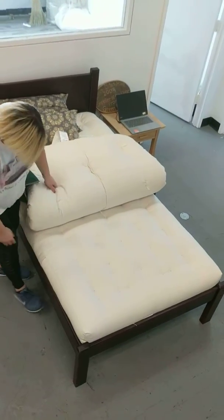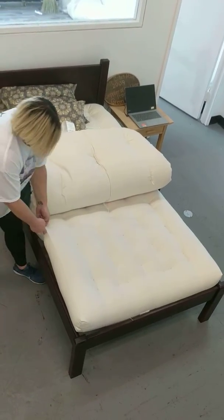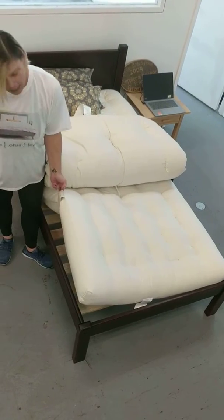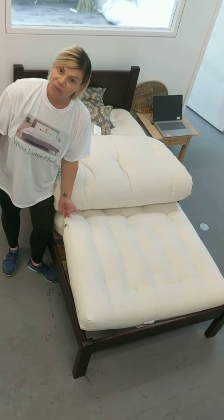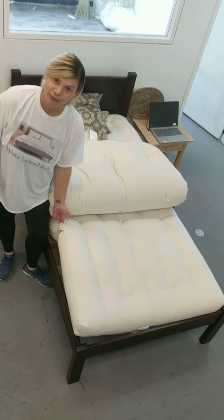We also have these great handles on our mattresses. The handles are great for flipping and rotating your mattress. It's best to ask someone to help you and not do it by yourself, but if you're stuck, the handles really do help.